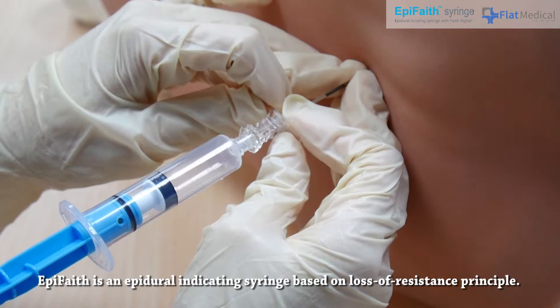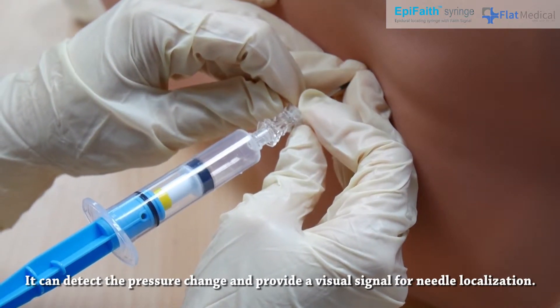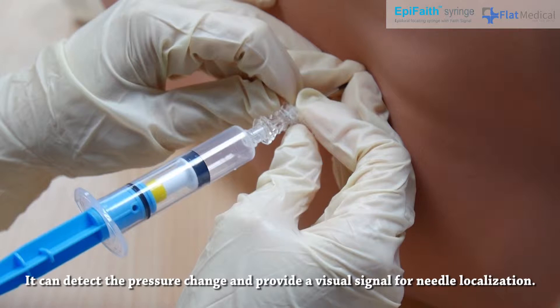AppaFaith is an epidural indicating syringe based on the loss of resistance principle. It can detect pressure change and provide a visual signal for needle localization.